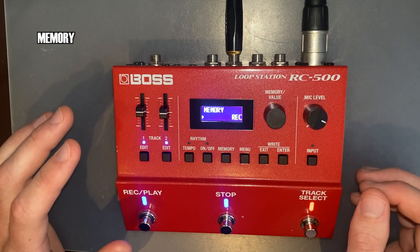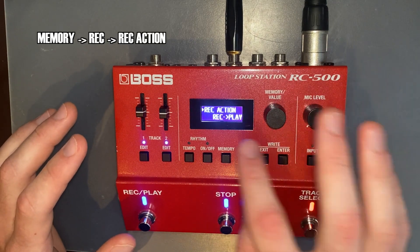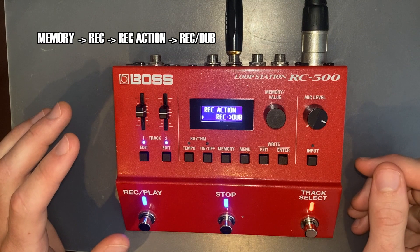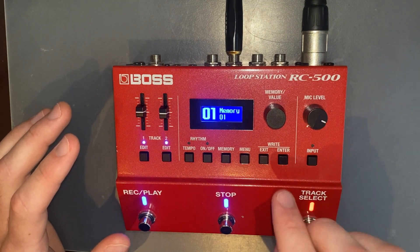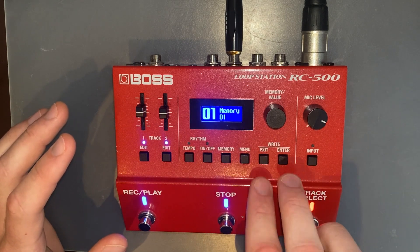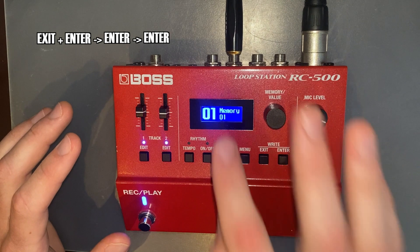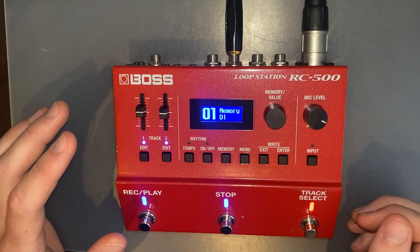One final thing that I have different from the factory settings is I've changed the record action from record and play straight away to record and overdub, and this makes the process a little bit faster. So that's everything. You're going to exit all the menus, and then to save these parameters to this memory, press exit and enter together, then enter again. Now that's saved to memory one, and you can change the memory and these settings will all be the same.